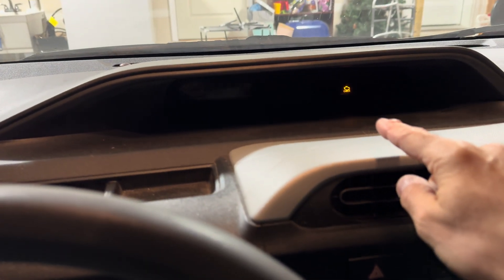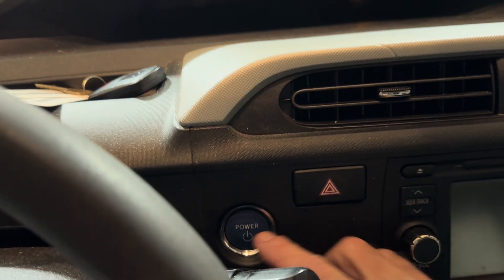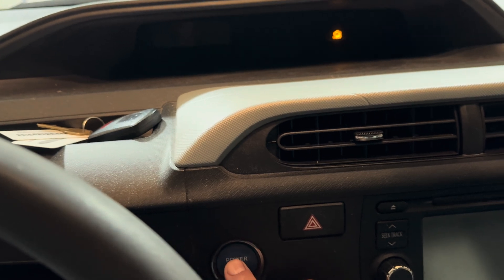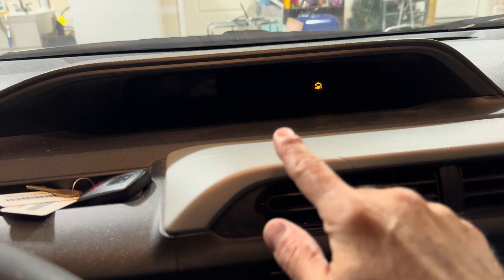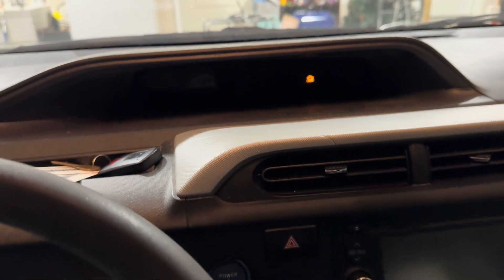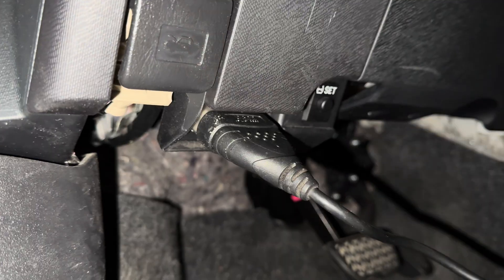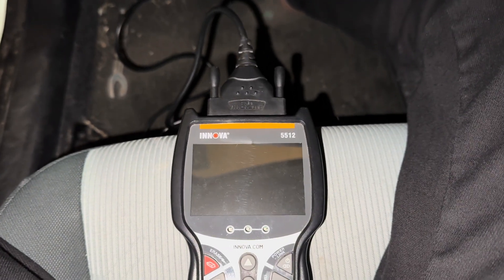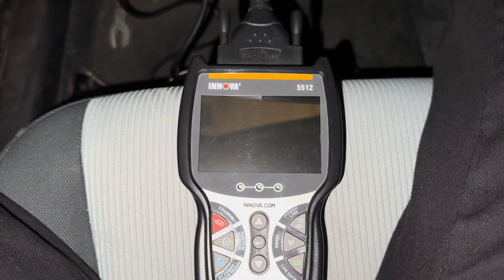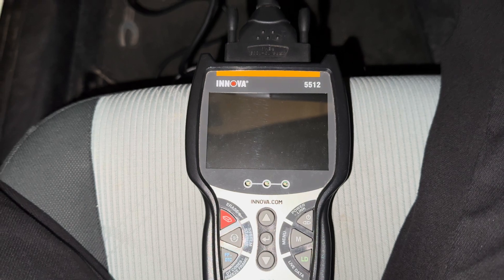Coming in here, as we saw when we picked it up, the check engine light is on. If I take the key and push to start — completely dead. Normally you'll have things that come up on the screen as soon as you hit it, but it's completely dead. I can't even get a reading off the scan tool. There's a good chance that check engine light is on because the voltage has dropped below its requirement, which can happen when your battery goes.